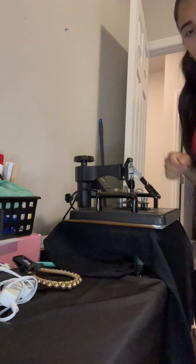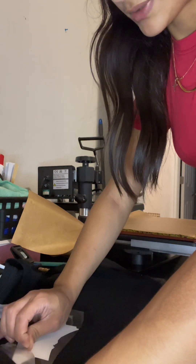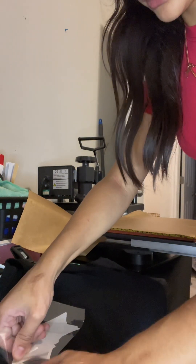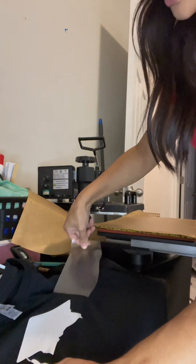There you go. Now let me show you the final look. You just take this plastic and then you will have the final look — like this. Now you have your shirt ready for graduation. Bye bye, thank you!